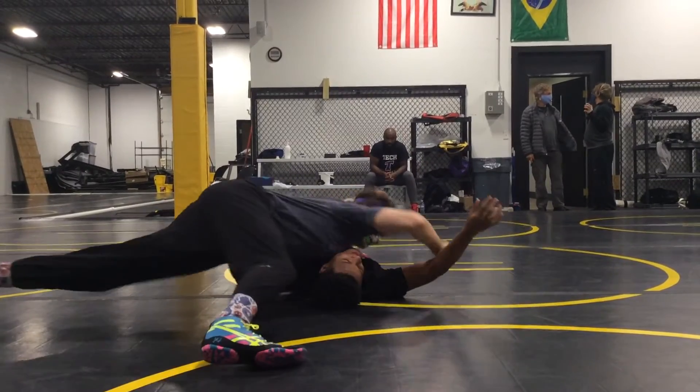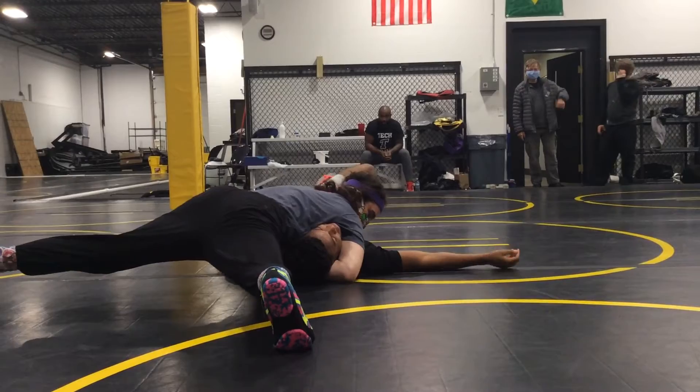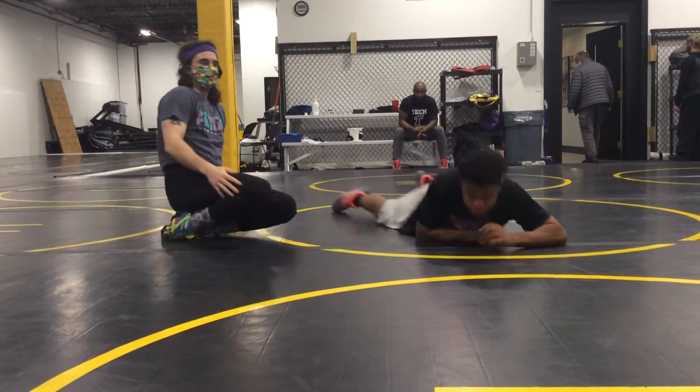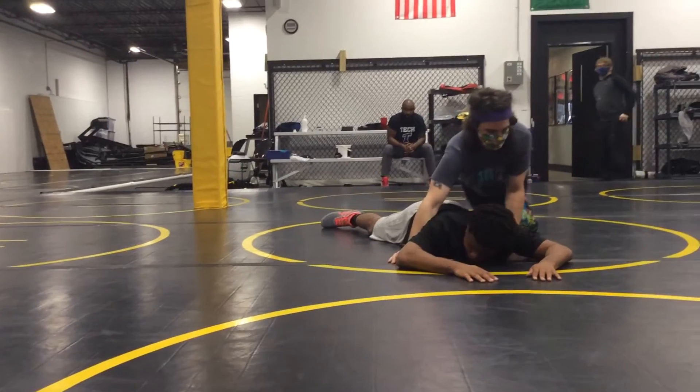Turn it over here. Pull it off head. Scoop the head. If you want to lock your arm, you could. Finish for the fall. How is it, Jeremy? Oh, nothing. So we're ready to go.